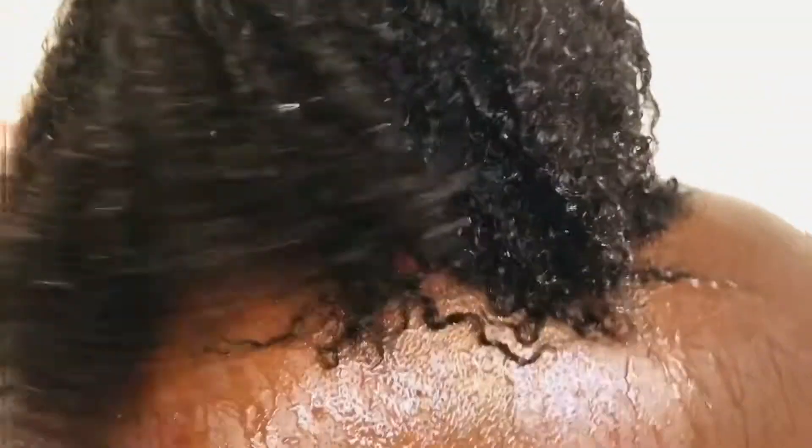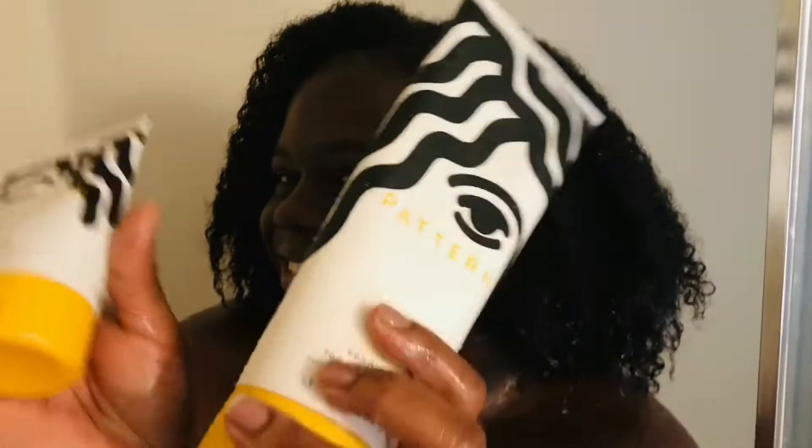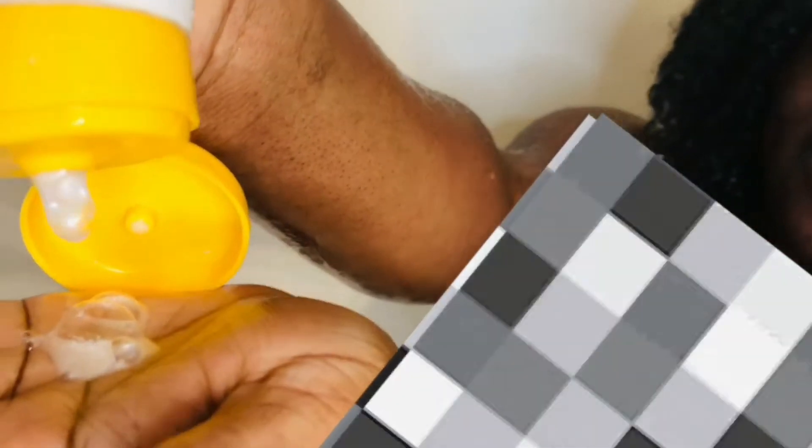In this video I'll be showing you guys some of my favorite products that I like using in my hair — something new that I just started using. A couple products that work good on my hair type, which is type 4, and it's the Pattern by Tracee. I'm just gonna add a small portion of shampoo in my hair, rinse it out, and now I'm just gonna add my conditioner.